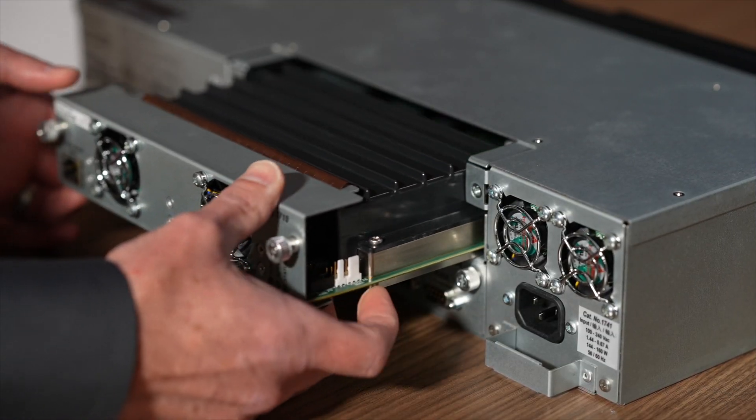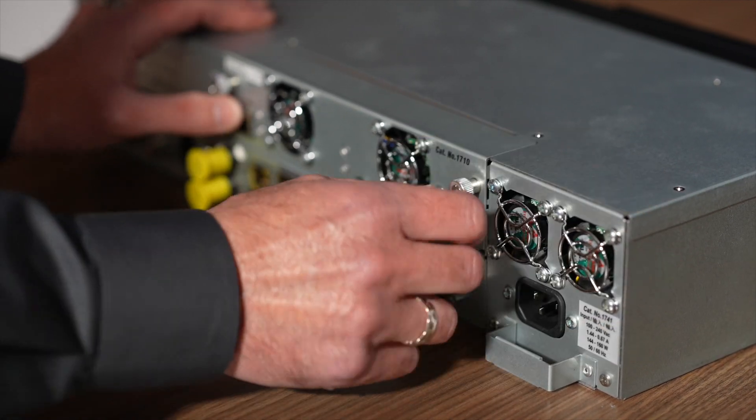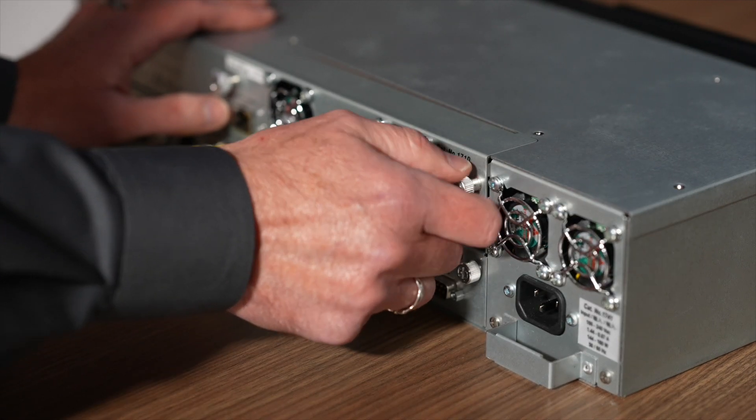Next, carefully install the CAT1710 into the guide rails and slide it into the chassis until it is firmly seated. Tighten the fasteners to secure the board in place.